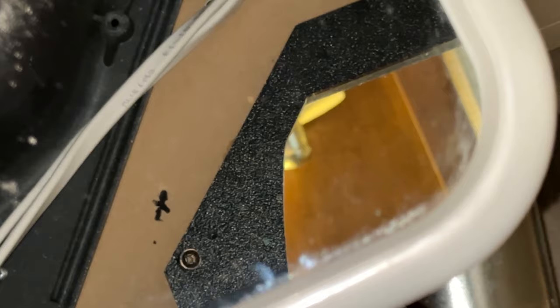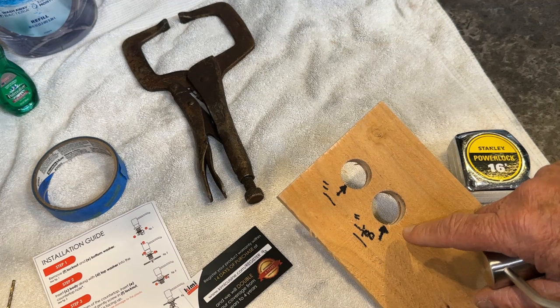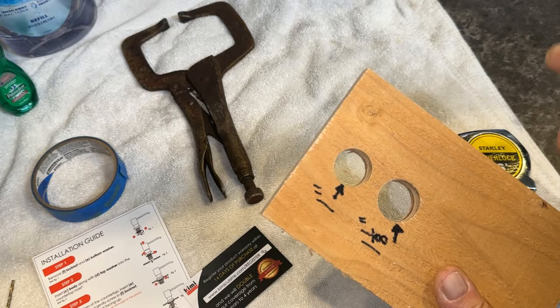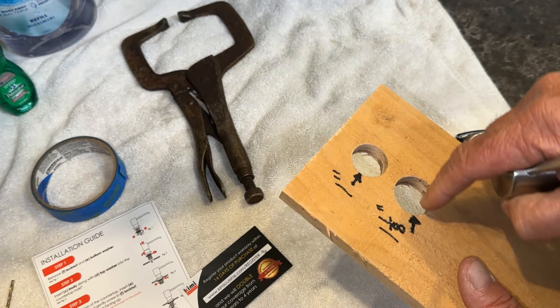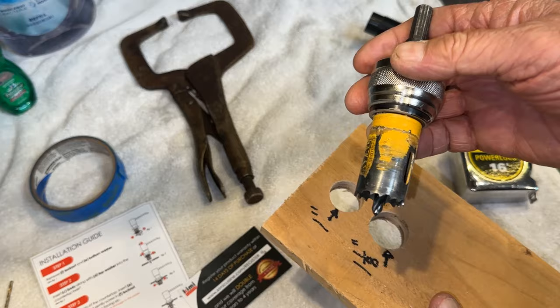I left the drill bit in place through the countertop so we can see where it came out. Looking in the mirror you can see that little black X right there — the drill bit's coming through right there, which is just right. Before I drill the bigger hole, I want to mention: the instructions say you can drill a one-inch hole (kind of tight) or up to an inch-and-a-half. I decided to go with an inch and an eighth — the one inch was too tight and I don't want to have to file the countertop.